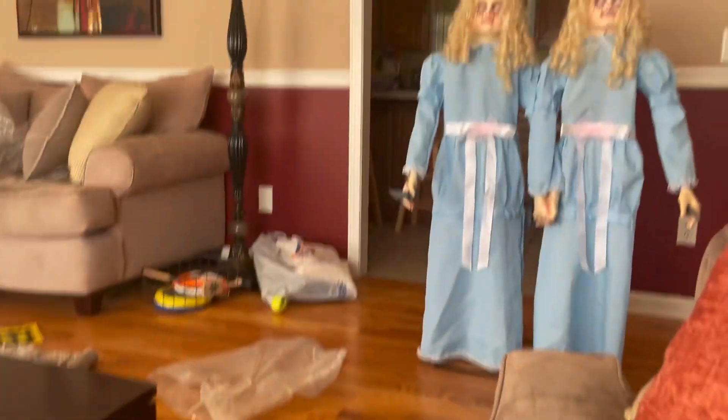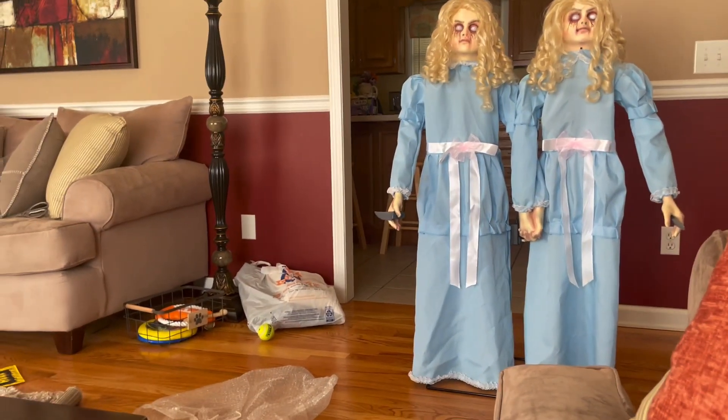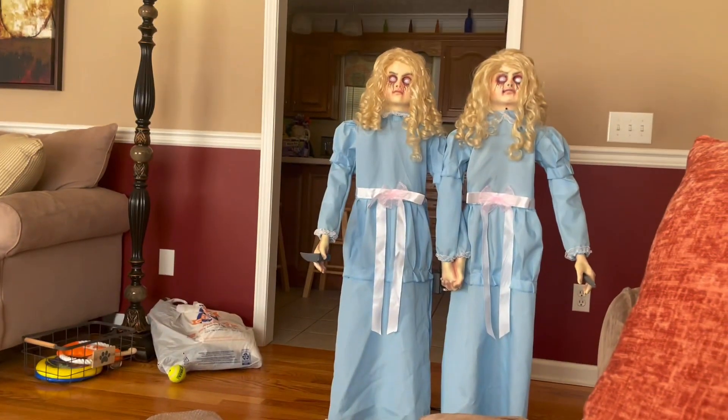It's a decent prop for how much it cost, and honestly I think you guys should get one if you really think you want to. Thanks for watching — bye bye!